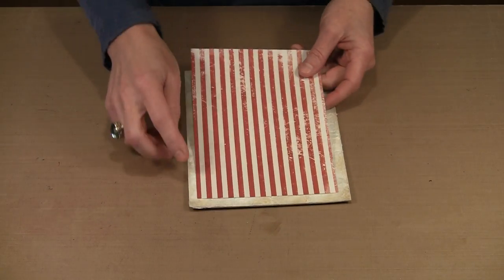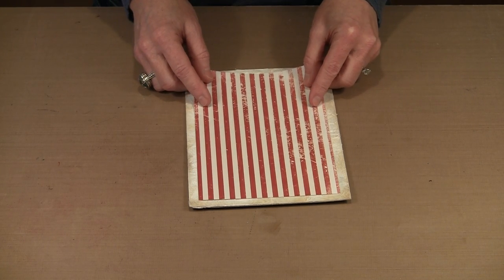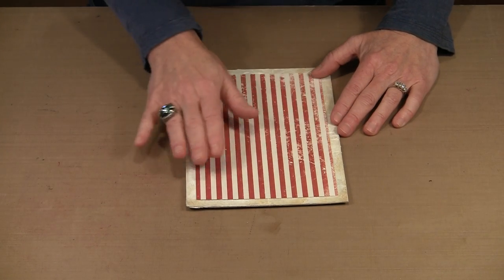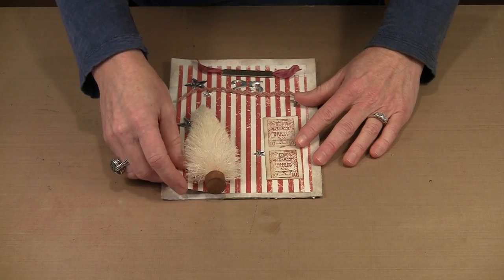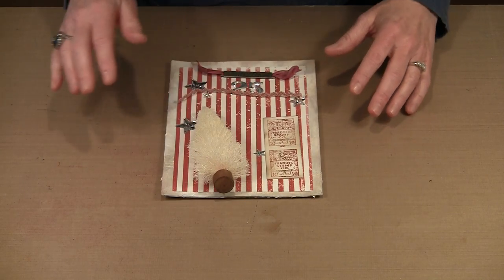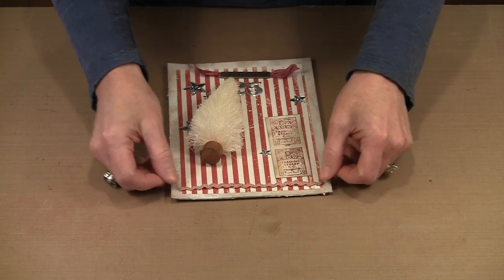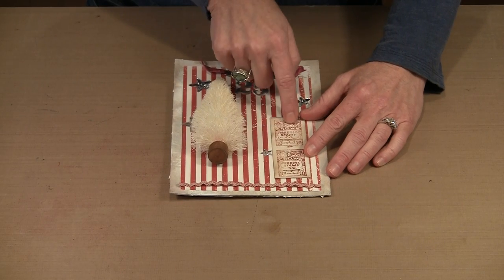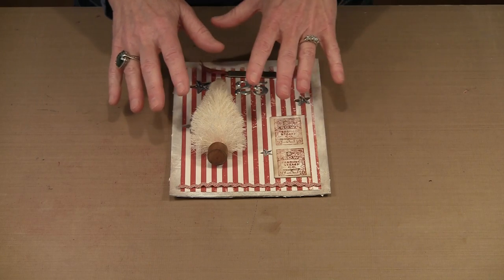I'm choosing not to distress the edges of this paper, though you certainly could. I'm cutting this to five and a quarter by eight and a quarter, leaving me with this nice wide border. Here's my paper cut, here is the bottle brush tree. This is from Tim's trim collection — the cream and red. I'll put this along here. Here are the little trading cards — I'm using the stars, the mini numerals, and some other things I'll show you eventually.